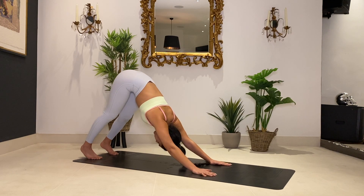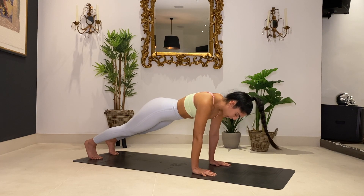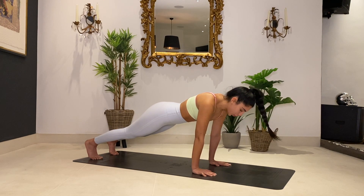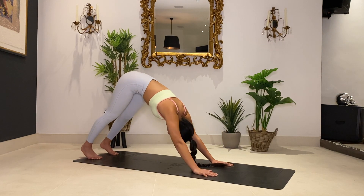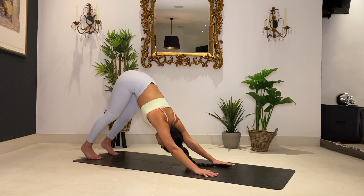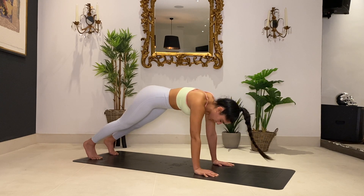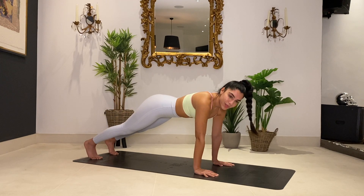From here we're going to come into a plank position. Start to activate that core — belly button is tucked in towards your spine. Breathe there for a second, inhale and exhale. Take it back to a downward dog. Let's go again back to that plank, activating that core, inhale and exhale. Back to your downward dog. We're going to go a couple more times — back to your plank, inhale, exhale, back to your plank, one more time, down dog, inhale, exhale.